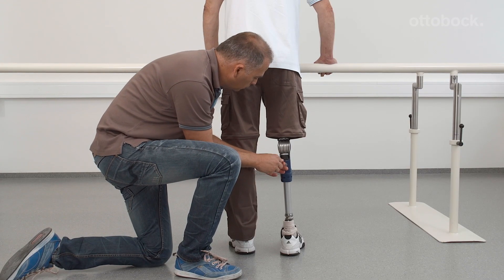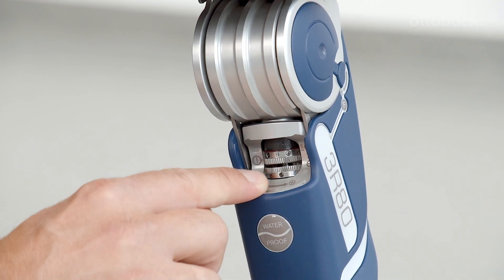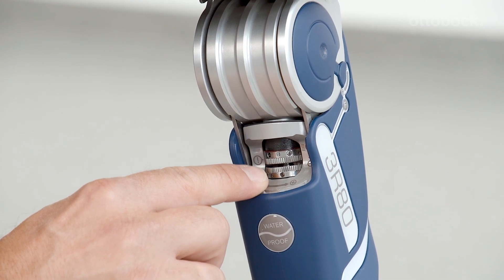To make adjustments to the stance phase, remove the black cap from the back of the knee. The stance phase damping setting is adjusted by the lower ring, while the stance phase damping threshold setting is adjusted by the upper ring.